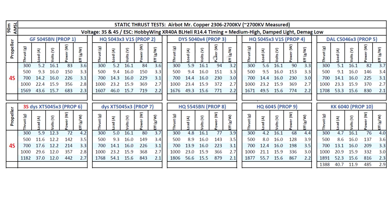Moving on to tri-blade props: the HQ 5043x3 V1S gave 1600 grams — pretty respectable, as a lot of 2306 and 2207 motors at 2700kV are putting out quite a lot of thrust. The 5040x4 gave a bit more at 1676 grams, with amps increasing slightly due to the extra blade. The HQ V1S 5045x3 showed very similar performance to the 5040x4 — interesting how close those two are. Then the Adal C5046 broke the 1700 gram mark at 53 amps, which is still manageable — about 30 amps in the air, not too bad.